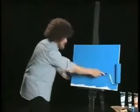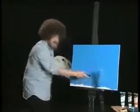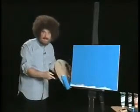Now, first thing you need in a seascape is the sea. That makes sense, doesn't it?